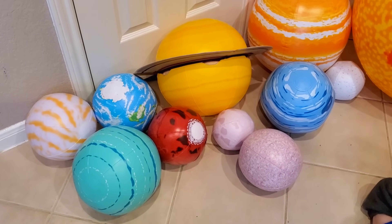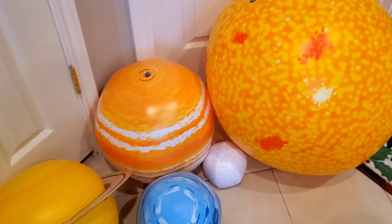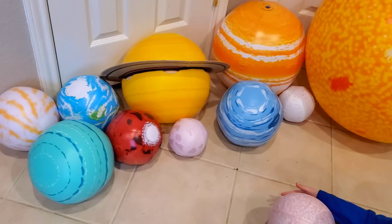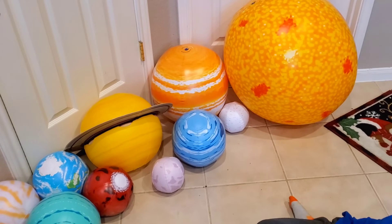Alright guys, check it out! These are our new planets. They are so cool. They are inflatable. And if you are interested in purchasing these, I'm going to put a link in the description just so you know where they are. Thank you guys so much for watching!